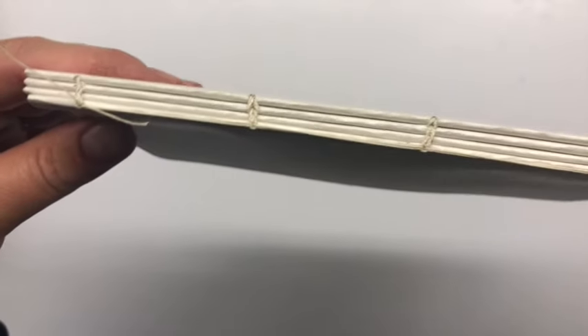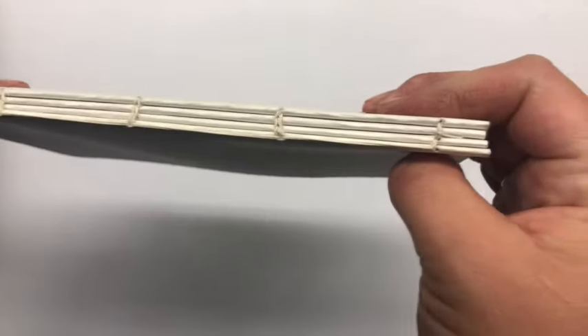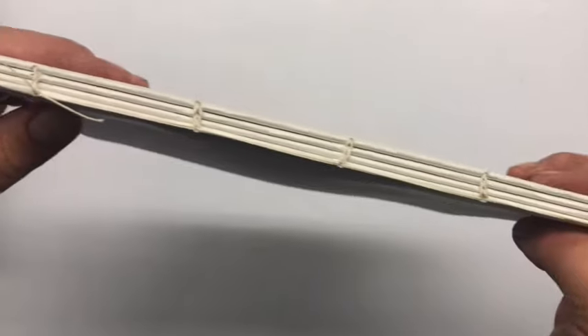Here's my final text block — this is all four signatures kettle stitched together and ready for a beautiful cover. All I did on the end was tie a couple of hitches on the outside, and you're ready to create a gorgeous book.